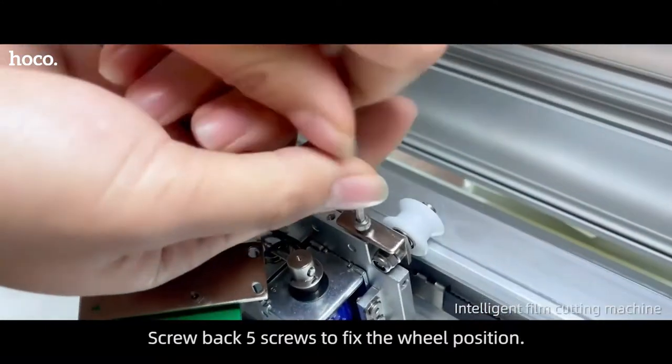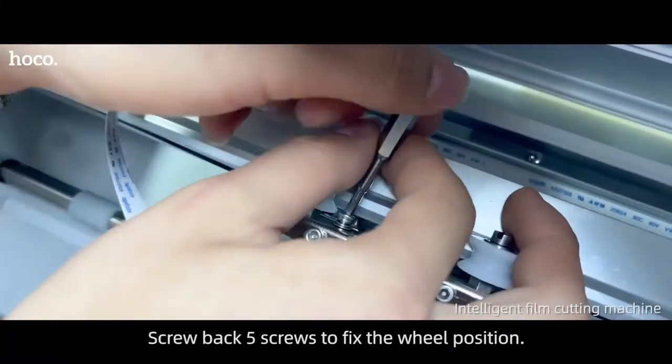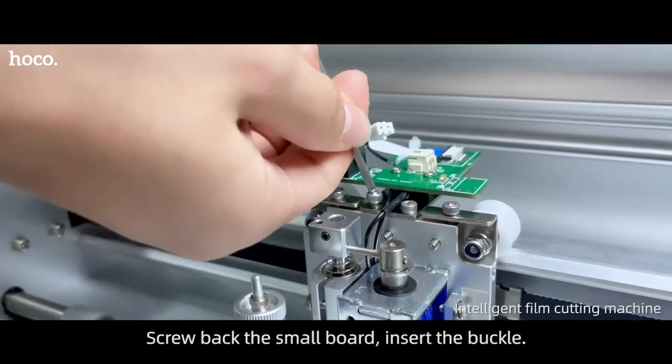Replace with the new wheels. Screw back 5 screws to fix the wheel position. Screw back the small board. Insert the buckle.